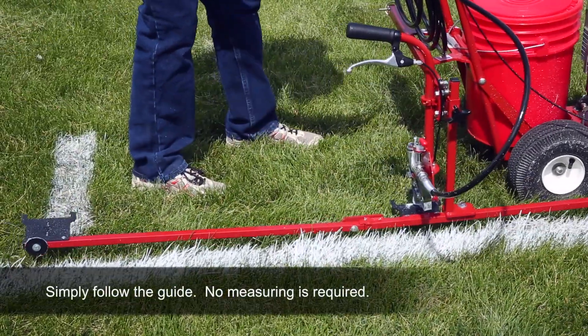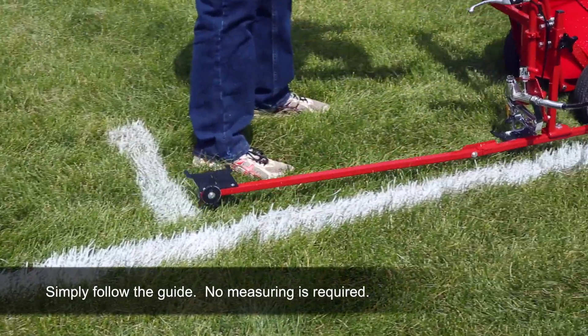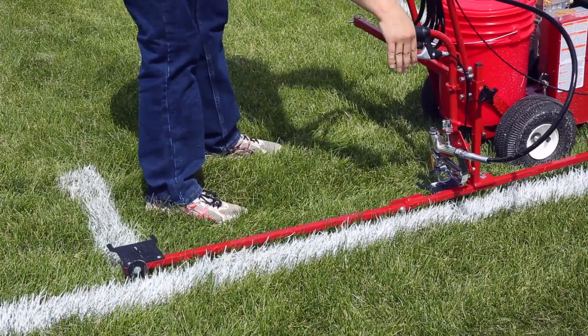The single operator simply follows the measuring guide from one hash mark to the next, paints it, and moves on. Your hash marks will be perfectly laid out and painted in record time.